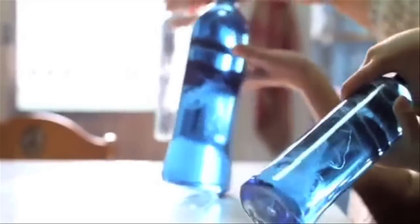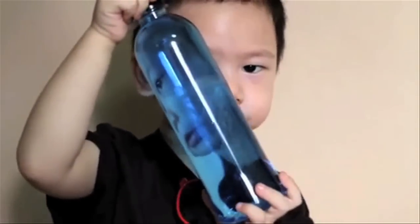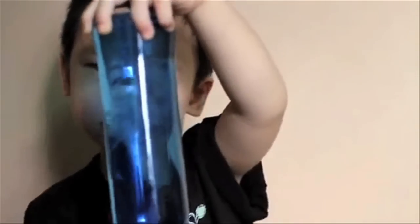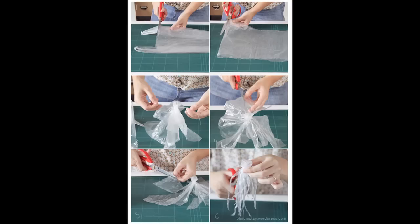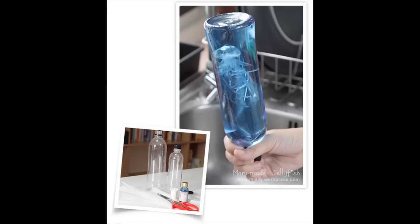To build a jellyfish in a bottle, you'll need a transparent plastic grocery bag, a plastic water bottle, thread, food coloring, and scissors. Basically, just cut the plastic bag to resemble a jellyfish, fill the head with water, tie it off, and stick it in a bottle.